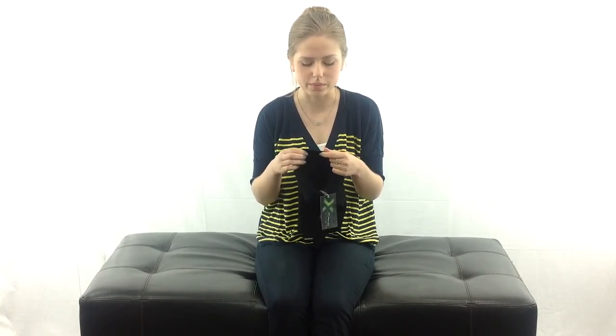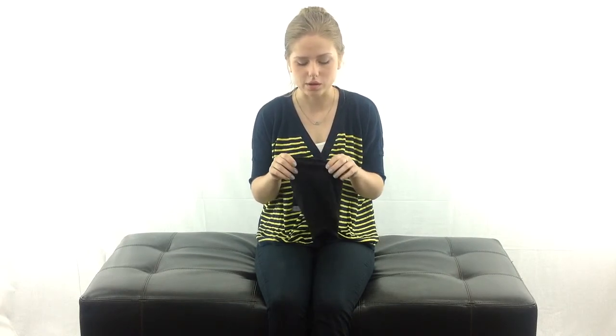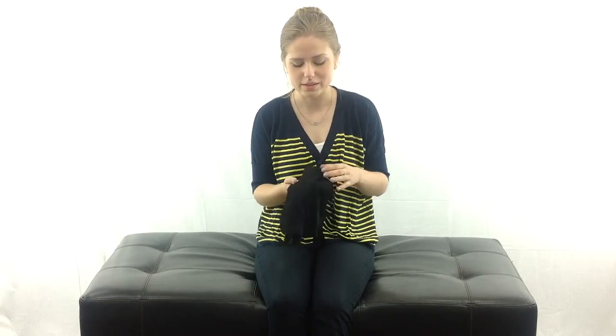I wish you could feel this wool right now, it's so soft. I know a lot of people think that wool will make them itch, but not this wool. It's really really fine, very very soft, super comfortable wool. And this is a really great thing to have when it's cold out.